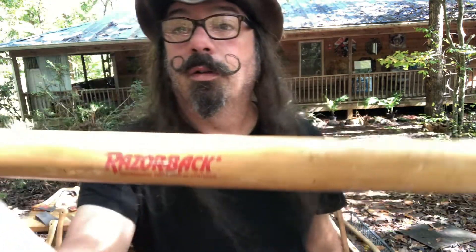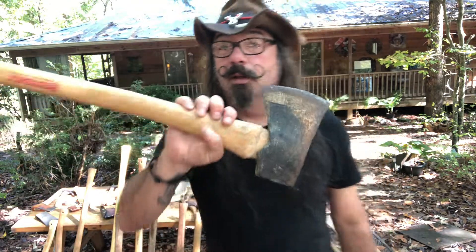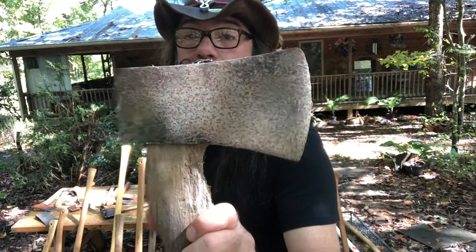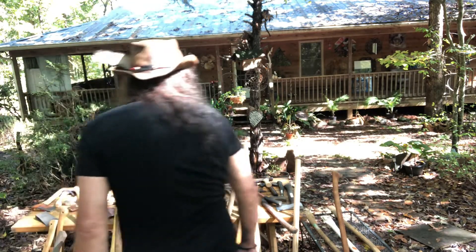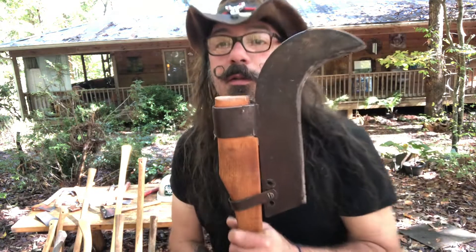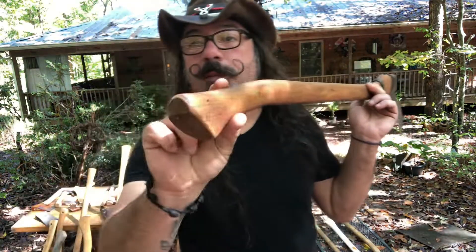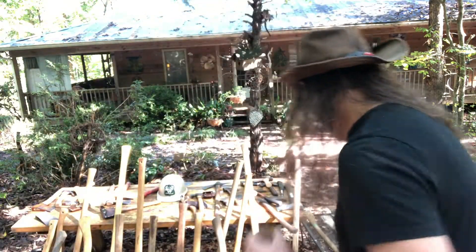Going back to the Razorback - I have thrown this thing and thrown it. The hatchet and the axe are super good. Unknown head but it looks freaking awesome - look at that profile. Can't forget this: brush hook. This has belonged to a friend of the family's grandfather or something, and Jason Chapman put a handle on it for me. It's deadly - look at that thing.